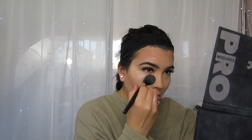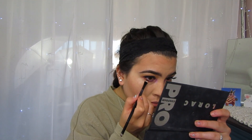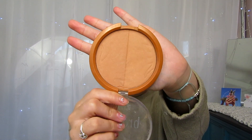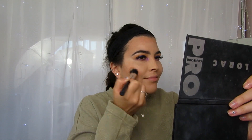I also added some of it underneath my contour because I dragged my contour down really low when I blended it. Now I'm going to go in with Dare by ColourPop and finish up my eye look, applying it in the inner corners, and repeat the colors on the bottom as well. I'm going to use this Milani bronzer — Chardonnay — as blush.